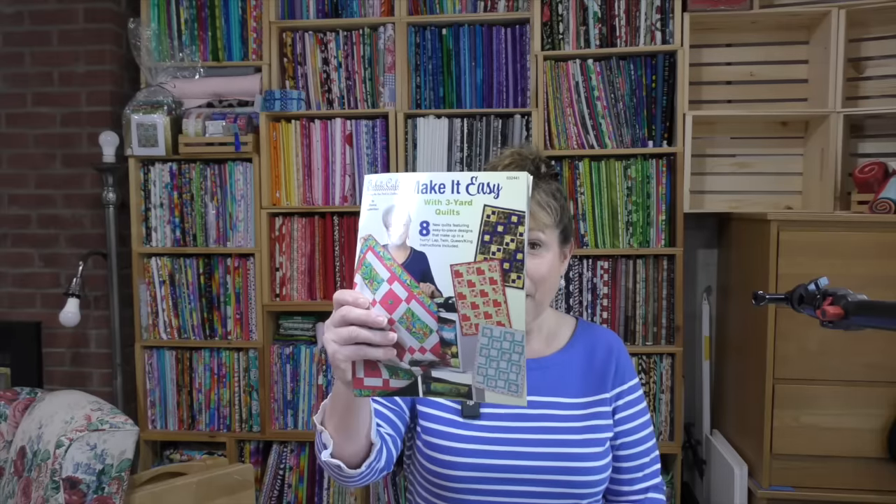Have you seen the new three-yard quilt book from Fabric Cafe? Make it easy — and that is what we're going to do. We're going to make it easy and make a three-yard quilt. Keep watching if you'd like to see how.